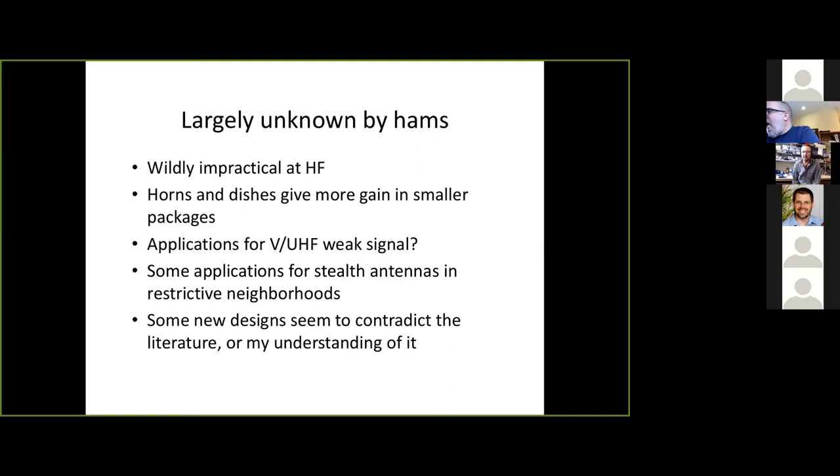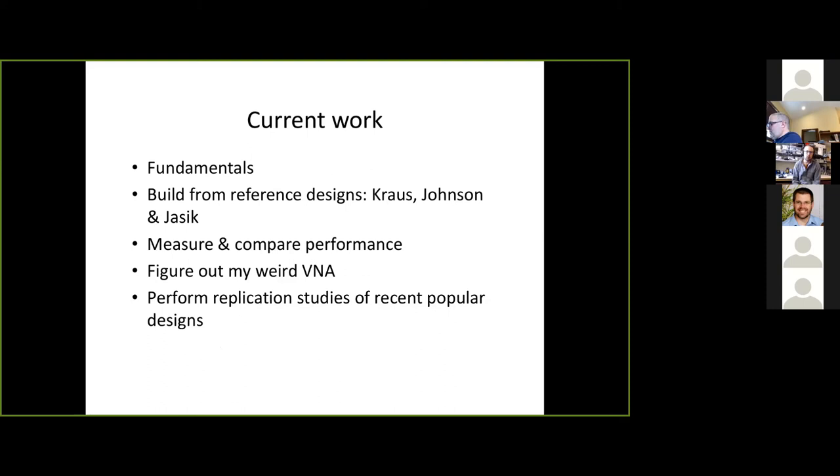Some of the other designs published recently seem to contradict the literature — or maybe I'm misunderstanding either the design or the literature itself. It's really got me scratching my head on how some of these designs work, how well they work, and whether they're actually slot antennas or just being called the wrong thing. I want to play with those and see how it all matches up. So: current work. I'm revisiting the fundamentals, since I tried to bite off way too much last time. Building from reference designs — the Kraus antenna bible, the Antenna Engineer's Handbook edited by Johnson and Jasik.